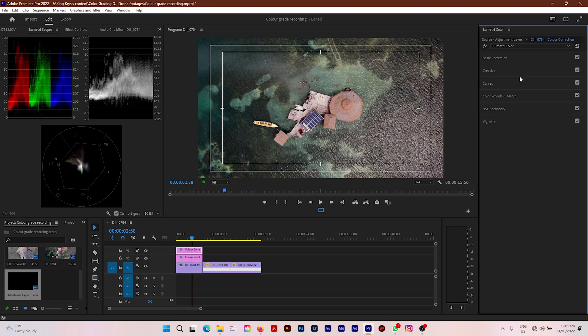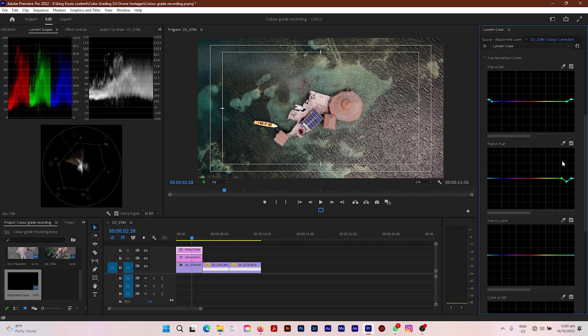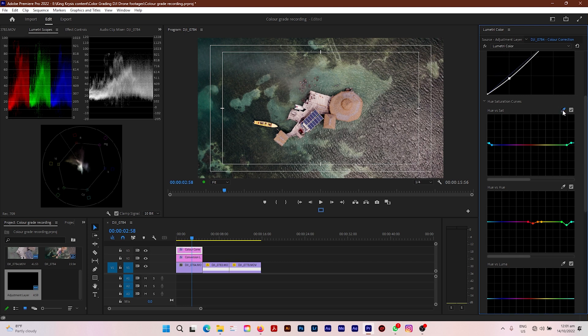Now going back up to Curves — I want the roof to look a bit more orange-ish and a tad bit more saturated. I'm going to click Hue vs. Hue and click on the roof, then click the red/orange tab and push the red down to an orange color. Then I'll go up to the Saturation curve, click on the roof again, and bump the saturation up about right there. Perfect and lovely — the video is really coming to life.